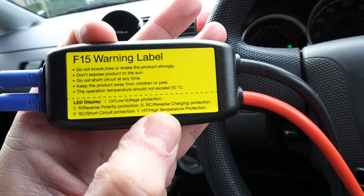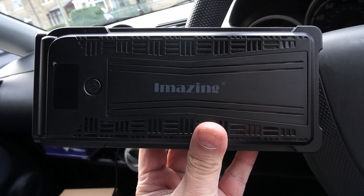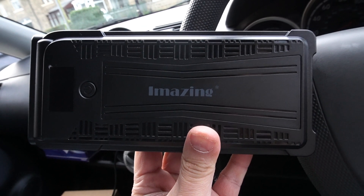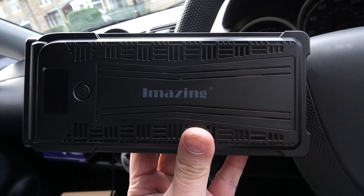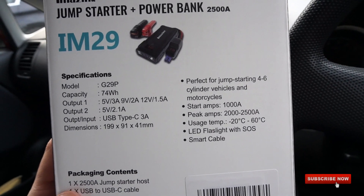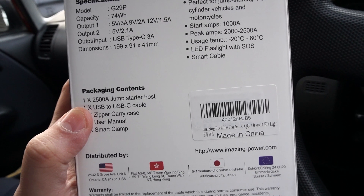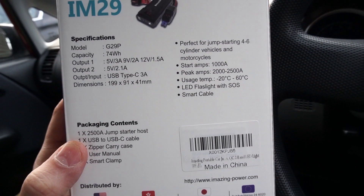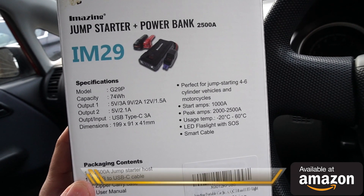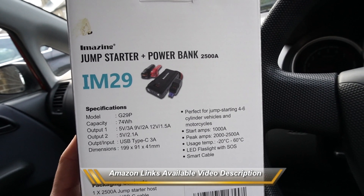I've shown you everything you need to know about this power bank slash jump starter. It's an essential kit — a must-have for your car since you never know when you'll need it. It serves as a power bank, jump starter, and flashlight all in one. One detail I was unable to find is the mAh battery capacity — if you can find it, please let me know in the comments and I might put this power bank up for a giveaway. Thanks for watching and see you in the next one!